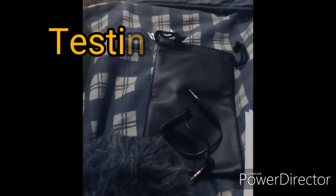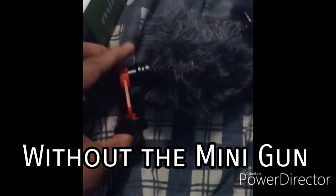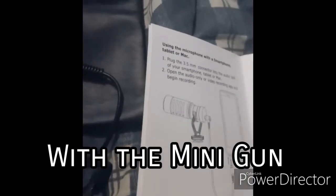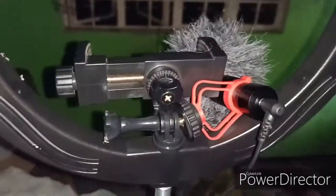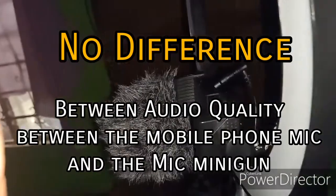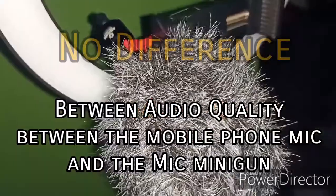So let's compare the quality of sound without the Minigun. This is my voice: my name is Vince, testing one two three, testing one two three. Now testing the Minigun — voice recording with the Minigun: testing one two three, testing one two three. As you can see, there's actually no difference between my mobile phone, which is an OPPO, with a mic or with the Minigun, compared to its own built-in microphone.